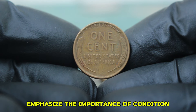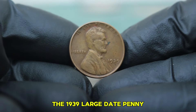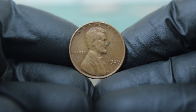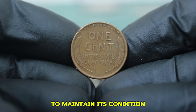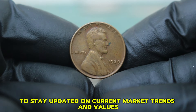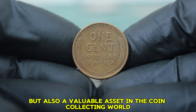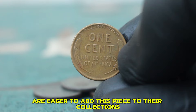Many seasoned collectors emphasize the importance of condition and rarity in determining value. As one collector noted at a recent auction, the 1939 large date penny holds sentimental value for many, and as the interest in copper coins grows, so does the value of these particular pieces. If you own a 1939 Lincoln wheat penny, keep it in a protective holder to maintain its condition, and regularly check online auction sites and numismatic forums. In conclusion, the 1939 Abraham copper wheat penny in fine condition is not only a piece of history but a valuable asset in the coin collecting world.